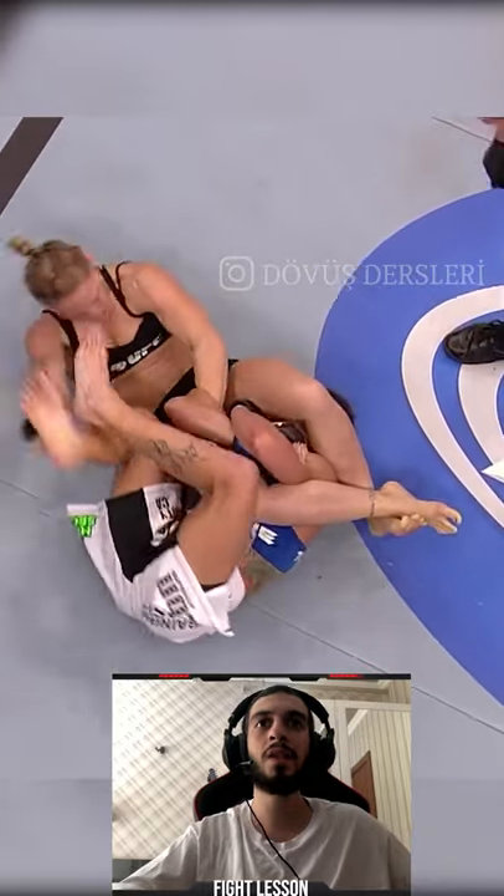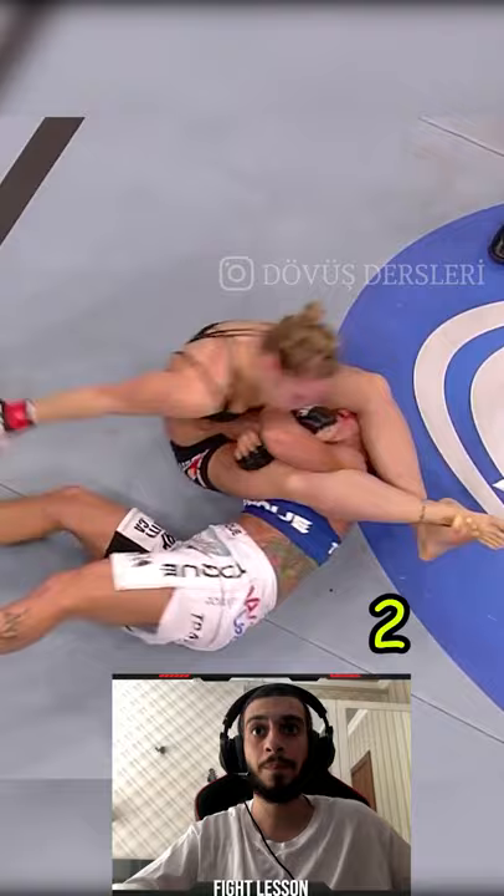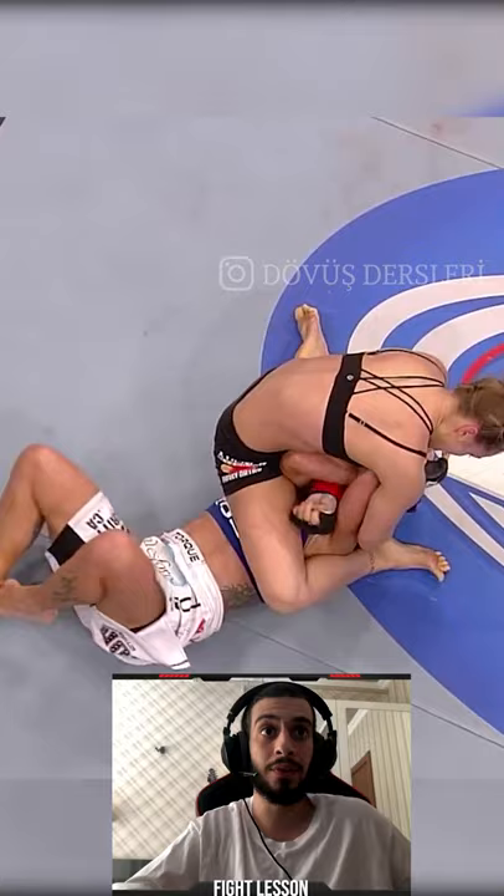In this scenario, the fighter trying to do the armbar is Ronda Rousey and the other one is Cat Zingano. On number 1, Ronda put her left leg on Zingano's face to not let her stand up, like doing a crunch. On number 2, she also put her right leg above Zingano's abdomen to not let her go for a backflip.